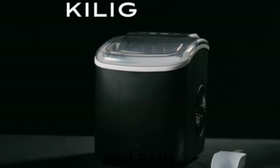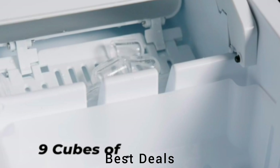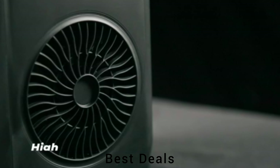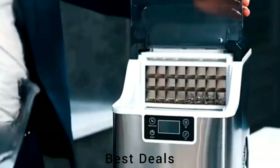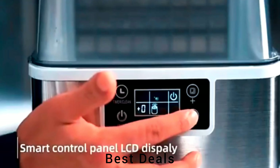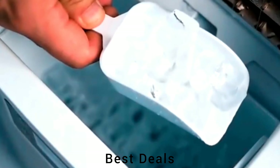26. Countertop Ice Maker Machine. The indicator on the portable ice maker will alert you when the basket is full and remind you to add water when running low. The bullet-shaped ice cubes will quickly cool down your drinks, giving you an instant chill. Product link is given in the 26th link. 27. Countertop Ice Cube Maker Machine. Large viewing window and indicator lights let you know when the basket is full or when more water is needed, while any unused ice melts back into the reservoir for future use. Product link is given in the 27th link.